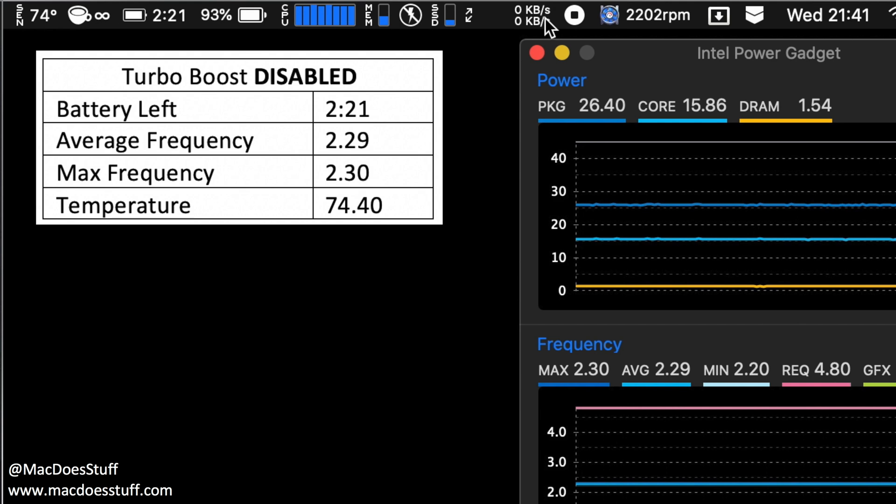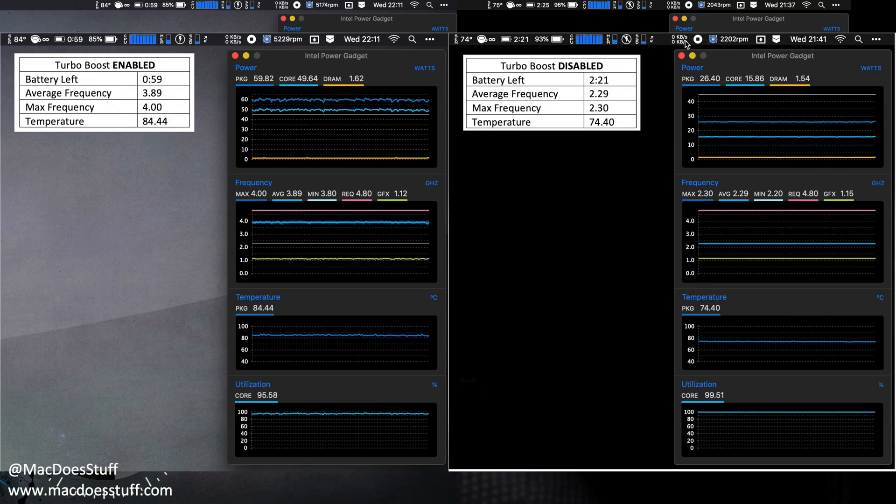Now if you look at it with turbo boost disabled, it's a completely different story. The battery remaining is 2 hours 21 minutes. The average and maximum frequencies are the non-turbo specs of this processor, which is a 2.3 GHz i9. The temperature is lower and because of that the fans are a lot slower, averaging about 2,200 RPM for the whole test. So if noise is important to you, being able to keep the fans quiet is pretty useful. I think those are pretty interesting results.